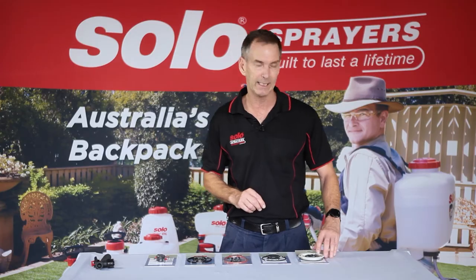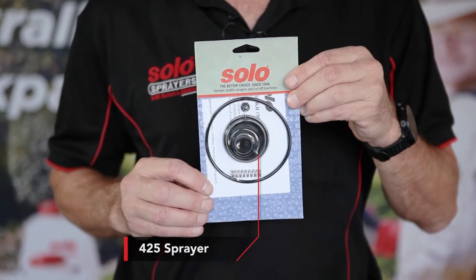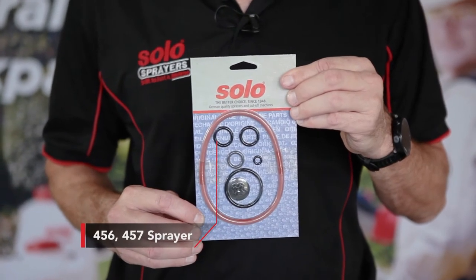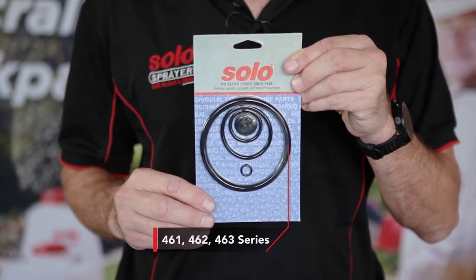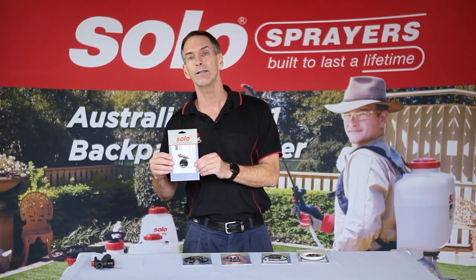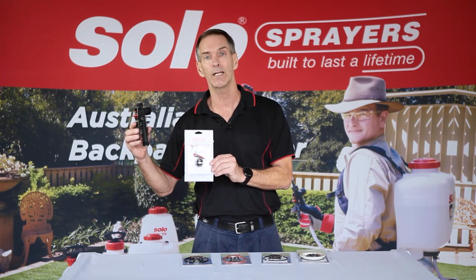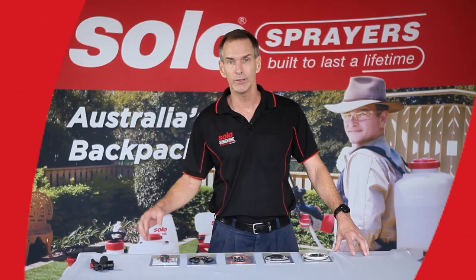At Solo, we have repair kits for the 475, the range of 425 sprayers, the 456-457 sprayer, the 461-462-463 series of sprayers, and we also have a repair kit for the handpiece. The handpiece can be repaired over and over again to give it a lifetime of performance.